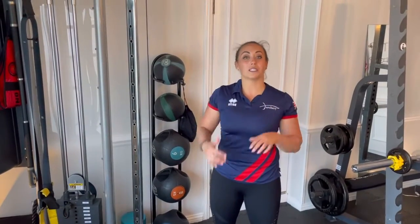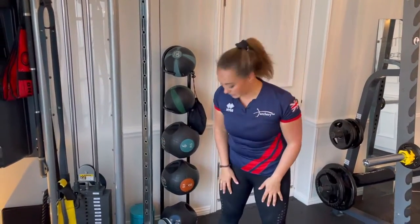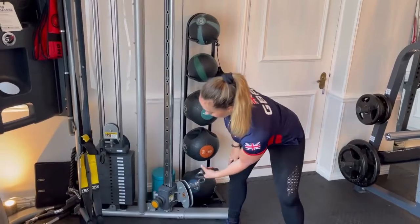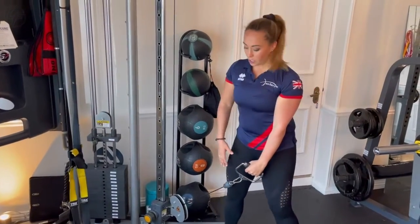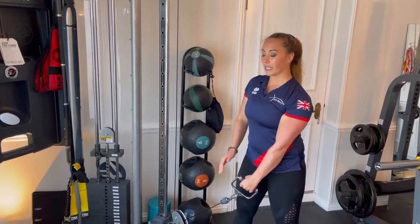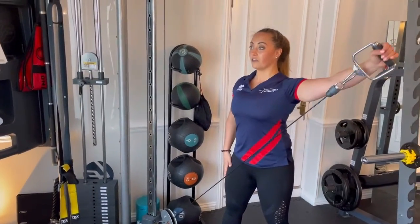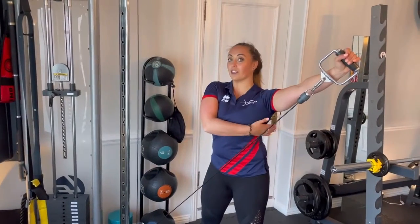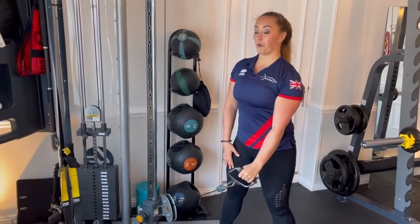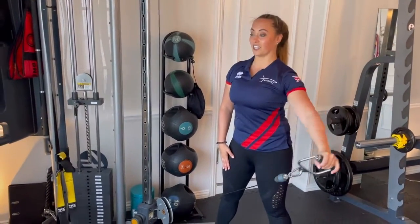Once you've done your lat pull-downs, we're going to focus on a little bit of rehabilitation, just to make sure your shoulders are nice and ready for the outdoor season. We're going to do a diagonal raise — start by facing your body slightly towards the cable, keep your arms straight the whole time, shoulders back and down, and lift that up, working the lower traps, the lats, and your rotator cuffs. Do this ten times each side.